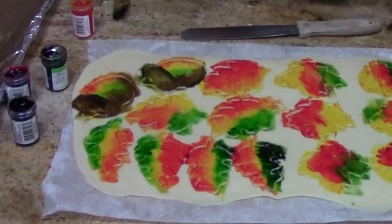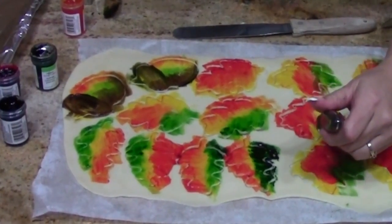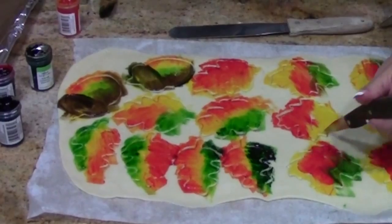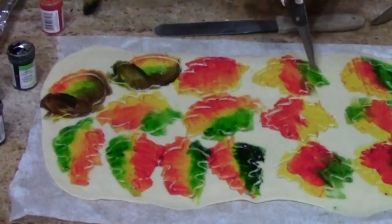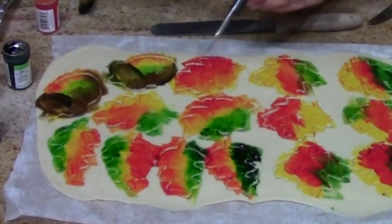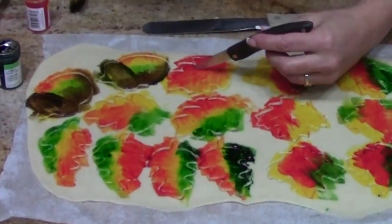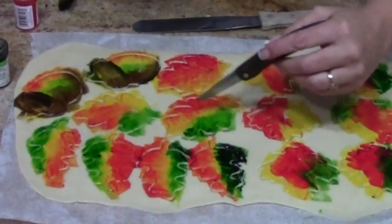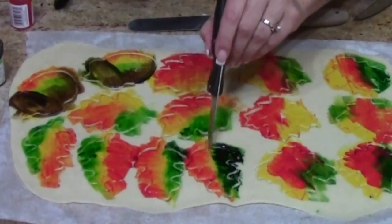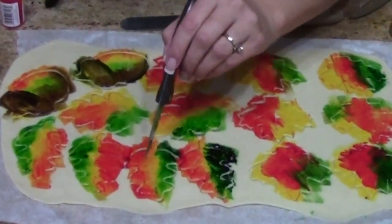One last little trick — and you want to do this before you put your egg wash on — is to take a paring knife and create the veins in your leaves, just a tiny bit. When those bake, they'll crack open a little bit and reveal those veins more. It's just one extra layer. Be careful not to cut all the way through — just use a sharp paring knife and add your little accents.